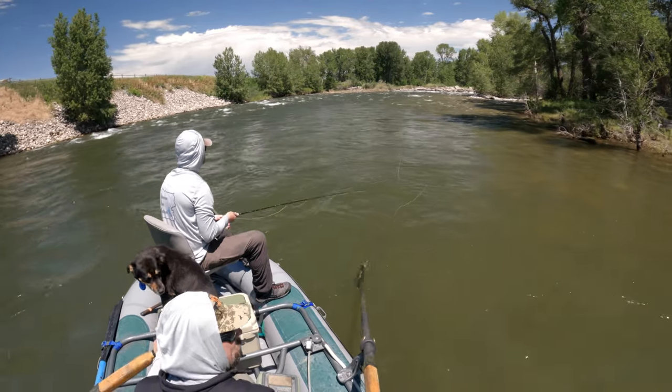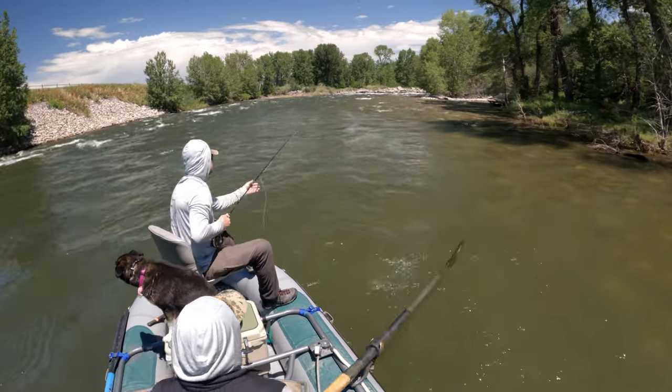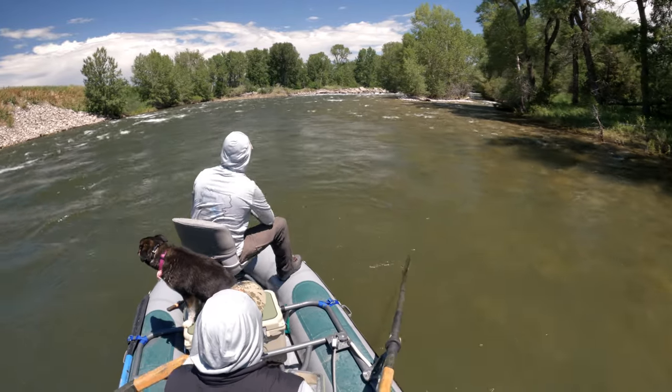If you also notice with my oar strokes, especially in this quiet water, I'm not slapping the water — that's going to spook those fish. I'm doing nice, quiet oar strokes.